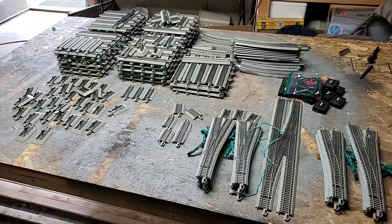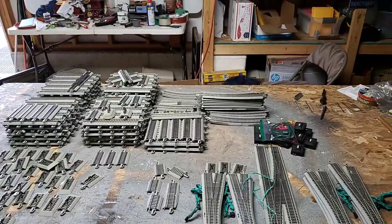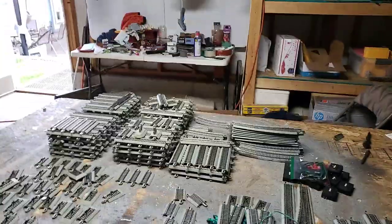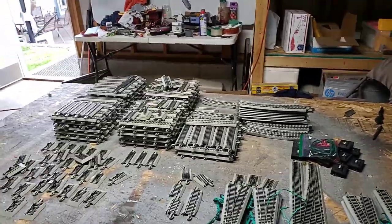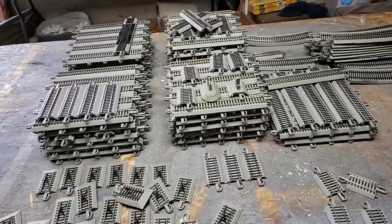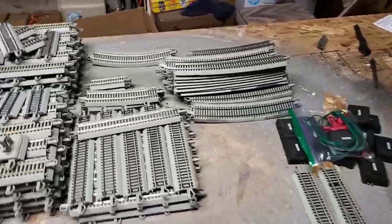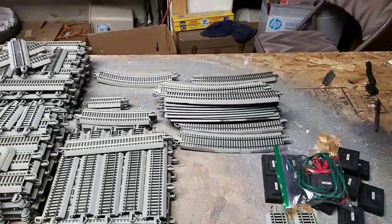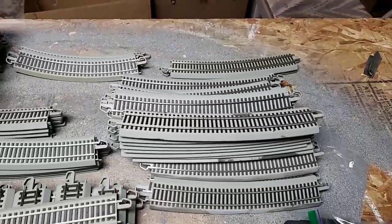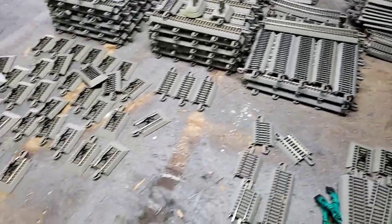All right guys, look at this mega load here — 50, 100, 50, 200 — we're looking at 400 pieces here. I've got well over 200, I don't know, 25 straights, and then I believe it was 32 of the 35 and a quarter inch radius, the very large radius, and a few little dinky guys. Been stocking up, getting ready for a mega build.